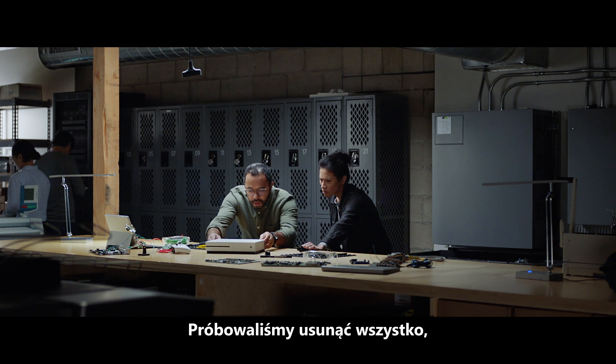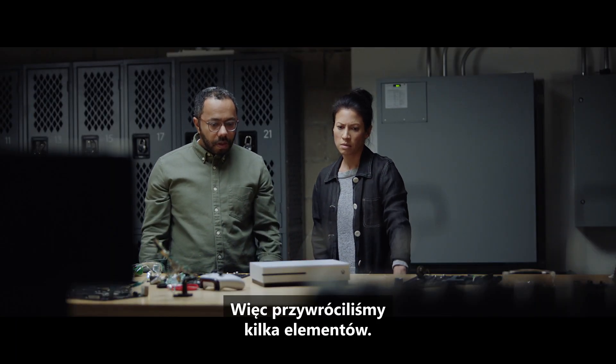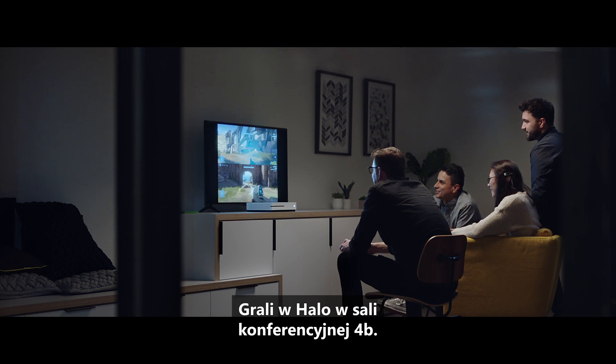The Almanac. I guess it wasn't totally impossible. We tried removing everything, but we realized that would make it hard to play video games. So we put some stuff back. We lost a lot of good people on this project, but then we found them again — they were playing Halo in Conference Room 4B.